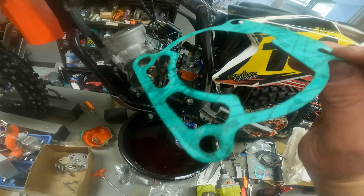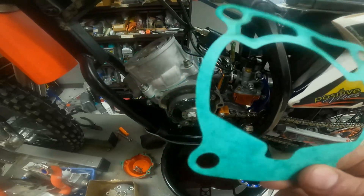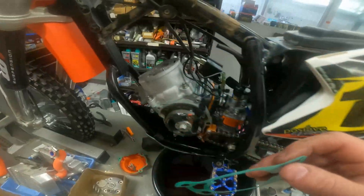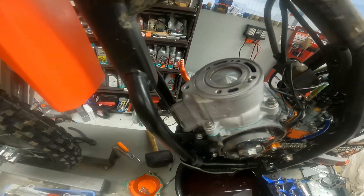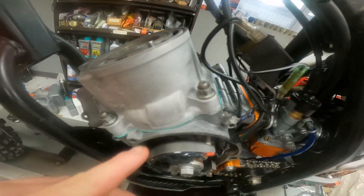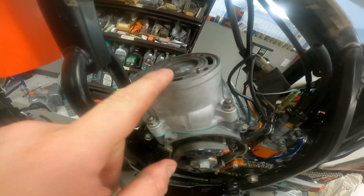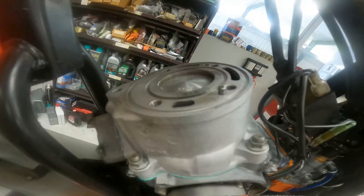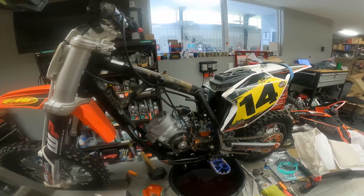They're not marked or anything — you just have to measure them with a digital caliper. I had this 0.40 in here before and it was touching and just barely lifting that gauge off the top, so I went up to this one which is a 0.50. It spaced it up just enough — it's perfect now.